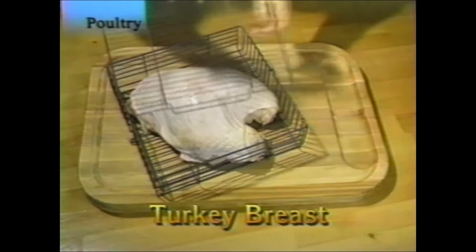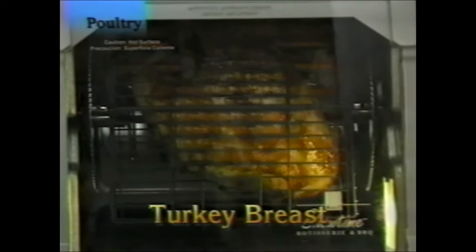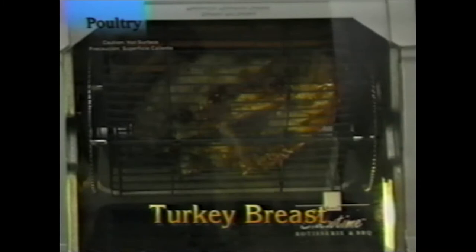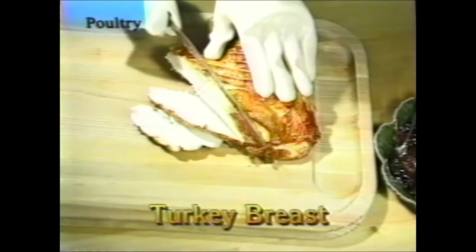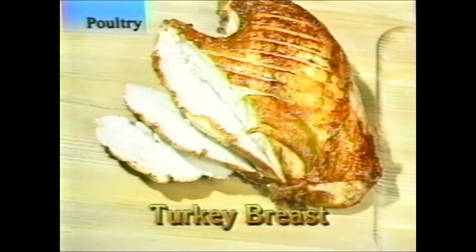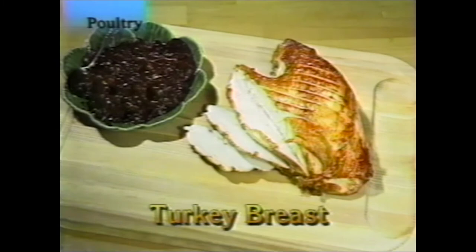Turkey breast: very little prep needed. Just wash it and put it in the basket — and that's it. Succulent and juicy, so easy — a great Sunday dinner. Place it in the large vegetable and lobster basket. This is a five-pound turkey breast. Serve it with cranberry sauce; you can make sandwiches, have it fresh, or serve it with a salad.